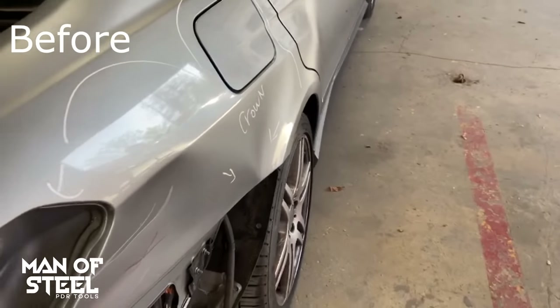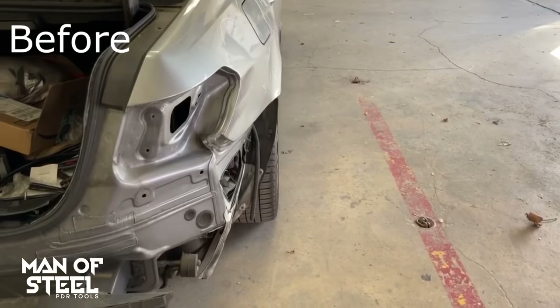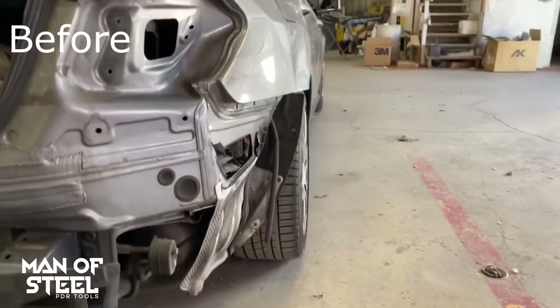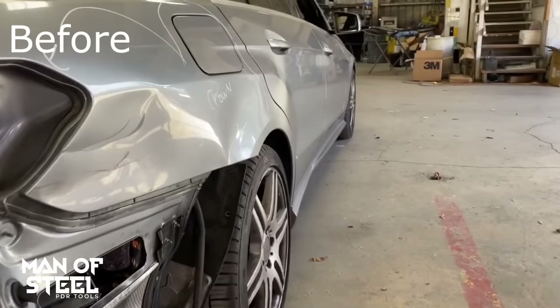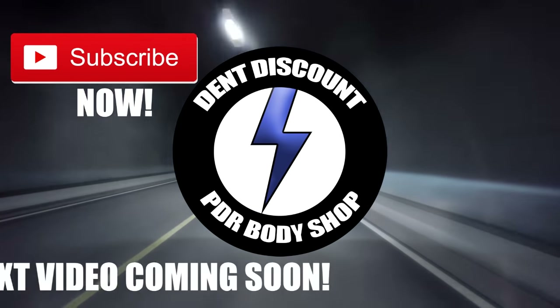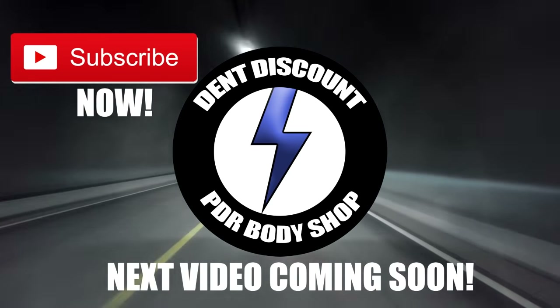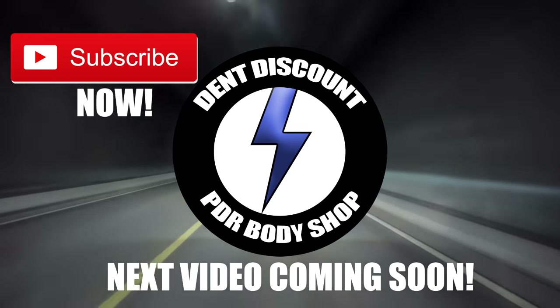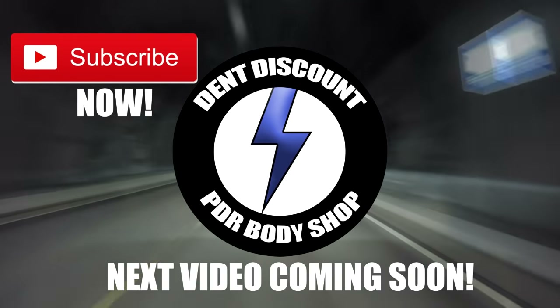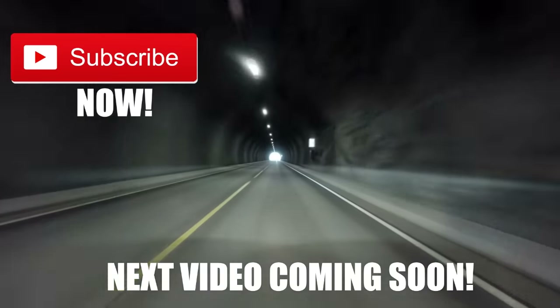I want to thank you for your time. I will be happy to help you out on your next dent. Like, comment and subscribe and I will see you in my next free video.